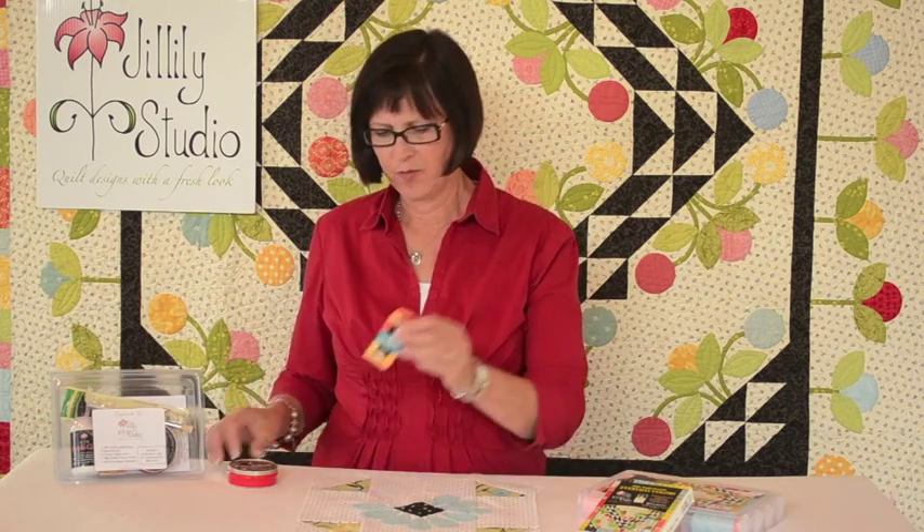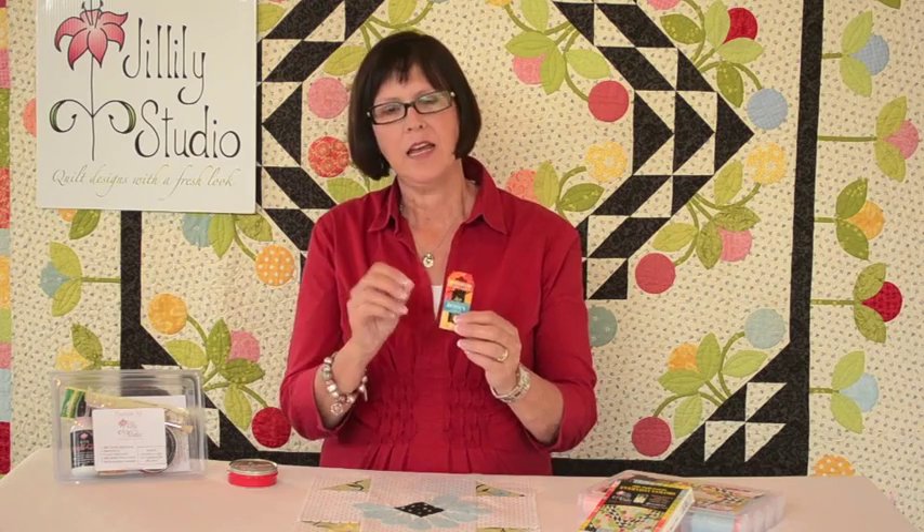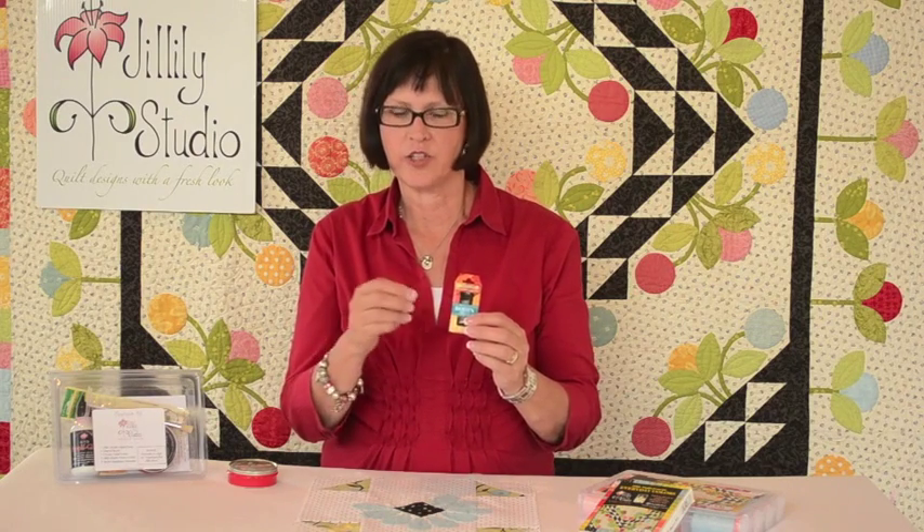Hi, I'm Jill Finley from Jillily Studio and I'm going to show you how to hand stitch your applique now that you've got it basted down with my appliglue. I use a couple of products I want to share with you. My favorite needles are the Bowen needles. This is a needle that's made in France and it's a nice thin shank. It doesn't bend and it doesn't leave a big hole as you're stitching.